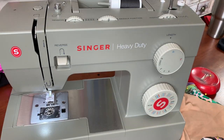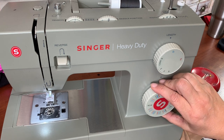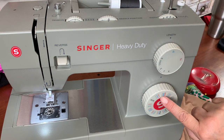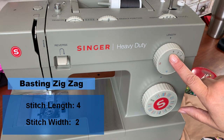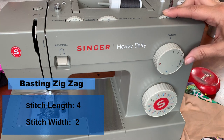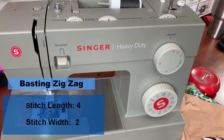I'm going to sew this leotard together with a basting stitch on my sewing machine because I'm going to do finish stitches on my serger. I'll show you how to do a finish stitch on the sewing machine as well. To do a basting zigzag — because it's stretch fabric, you usually want to use a stretch stitch of some sort, and zigzag is a great stretch stitch. I'm going to set it on zigzag, put it on the longest stitch I have, which on my machine is a four. I want the stitch to be fairly narrow, almost a straight line, so I'll set the width to two — a narrow, long zigzag is what I'm going for.